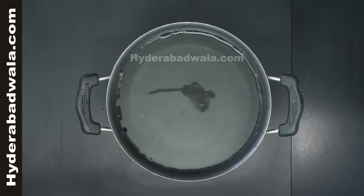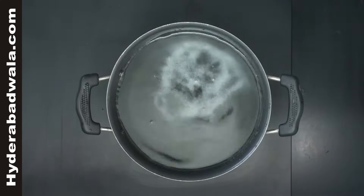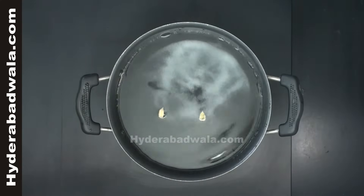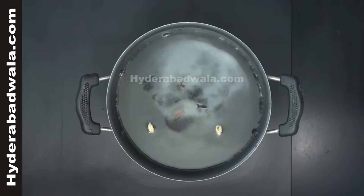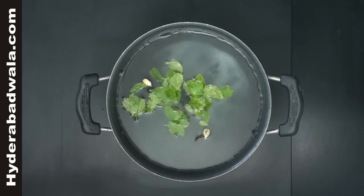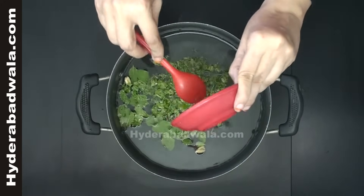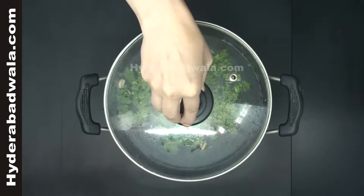add 2 liters of water to a cooking pan, 3 teaspoons salt, 2 slit cardamoms, 2 small sticks of cinnamon, 2 black cloves, a handful of mint leaves, and a handful of chopped coriander. Close the lid till the water comes to boil.